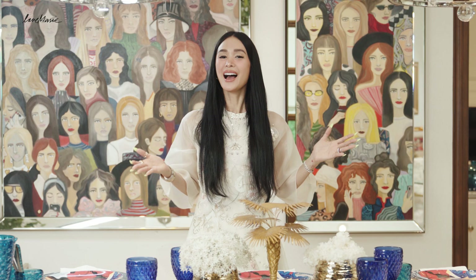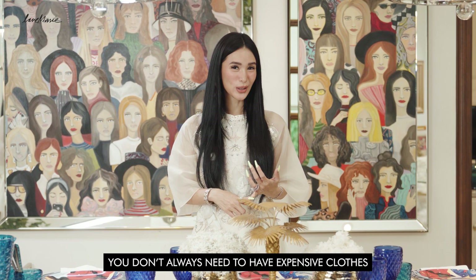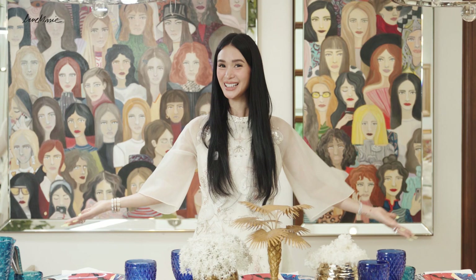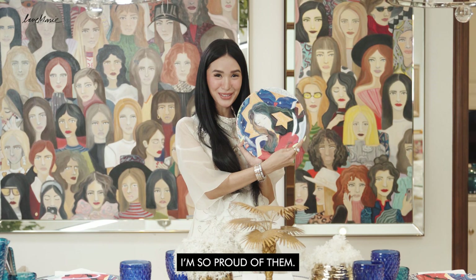That is it! I hope you guys like my table setting. Just like in fashion, high and low end is always the best — you don't always need expensive items to look beautiful, elegant, and luxe, and it's the same with table settings. Remember, it's all about your personality, your character, and how you express yourself. I hope you also like my plates — I'm so proud of my collaboration with Avon. If you do purchase them, I love it when you tag me on your IG stories and feed so I can see how you do your tablescape.